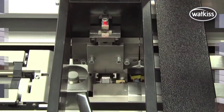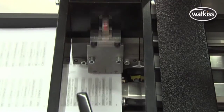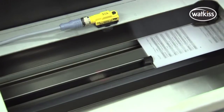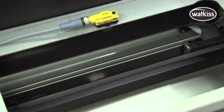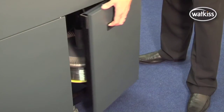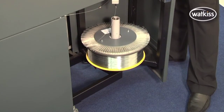A single stitching head in the PowerSquare inserts from one to six stitches in the spine. Alignment and stitch quality is consistently excellent because the stitching head is static. The stitch head is fed by a high capacity reel that delivers up to 290,000 stitches, greatly reducing the need for maintenance.